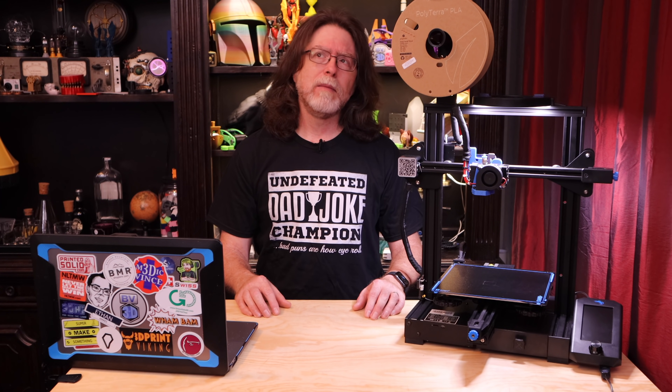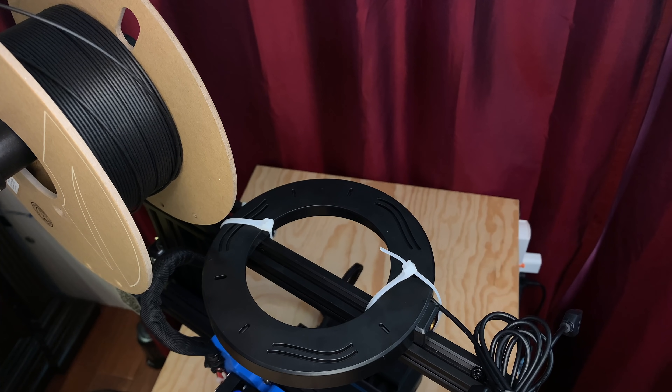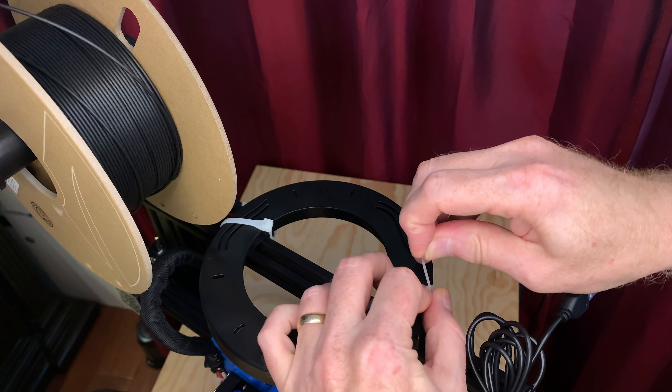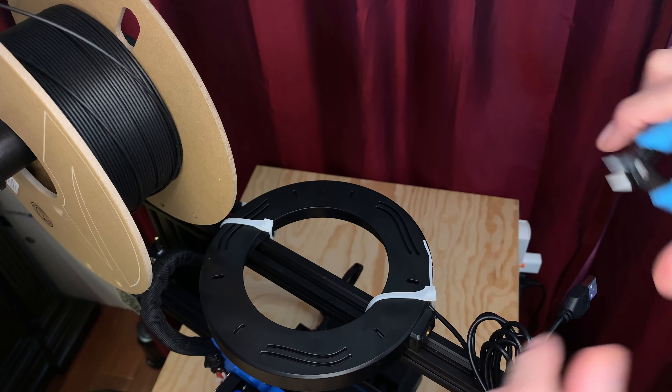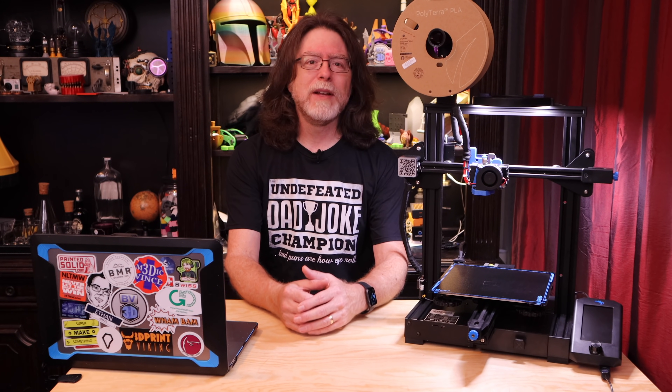For a while I'd been thinking about how to mount one of these to the printer. I experimented with zip ties, and while that worked, I've heard it said that real engineers don't use zip ties — and besides, it looked inelegant. Eventually inspiration struck and I had the perfect solution.